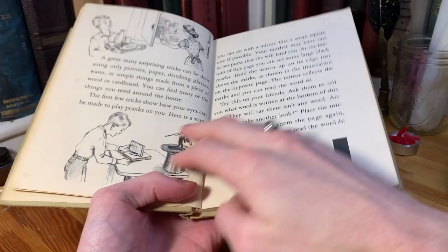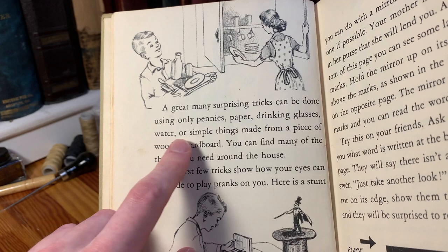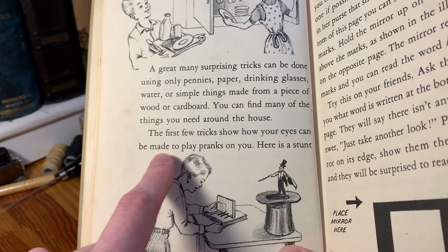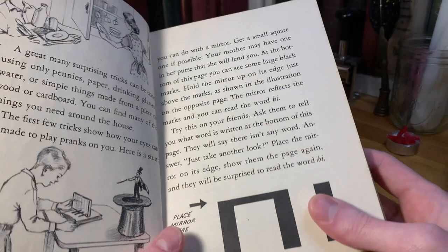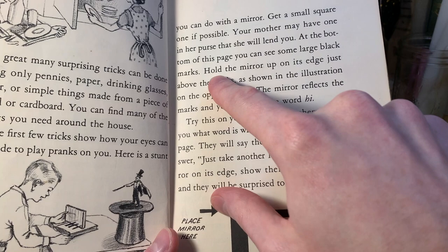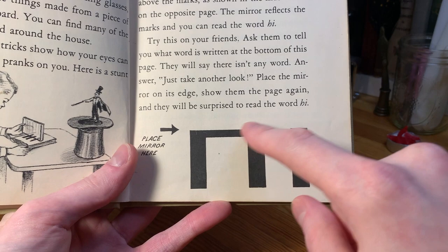There are more illustrations here. It says, "A great many surprising tricks can be done using only pennies, paper, drinking glasses, water, or simple things made from a piece of wood or cardboard. You can find many of the things you need around the house. The first few tricks show how your eyes can be made to play pranks on you." There's a stunt where you hold a mirror above some large black marks at the bottom of the page — the mirror reflects the marks and you can read the word 'high.'